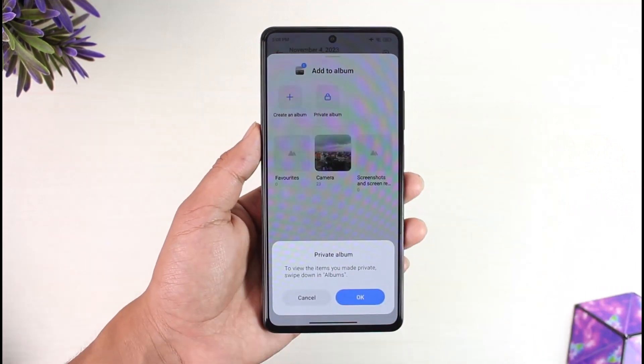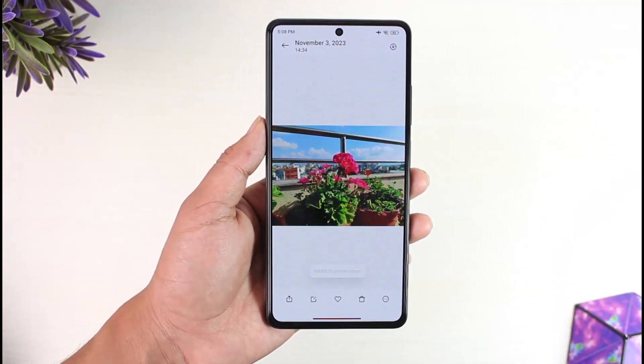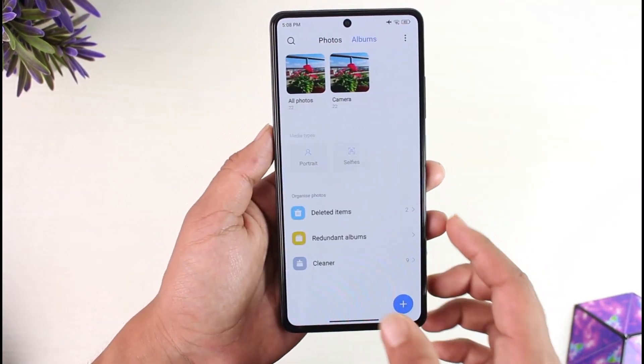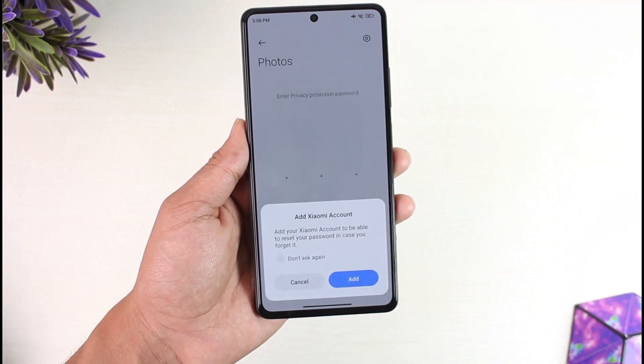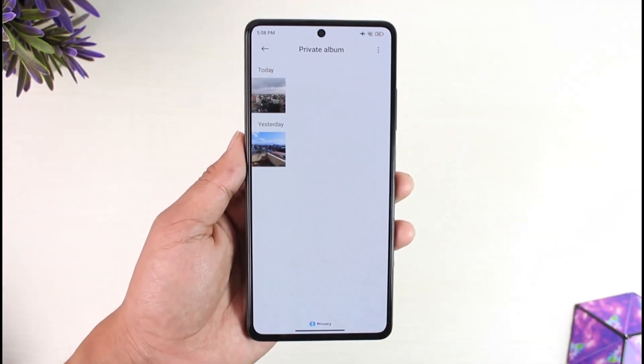Once you select 'Add to Album', here you'll find Private Albums. If you've already created a private album, just tap the okay option. If you have not, it will prompt you to create a private album. Now that you've created your private album, if you want to find all those hidden photos, come to the Albums tab, then simply swipe down and hold until you see the little pop-up, and it will open up your private folder.